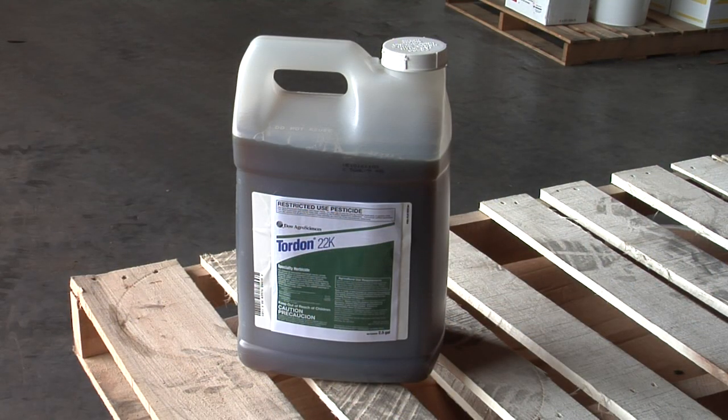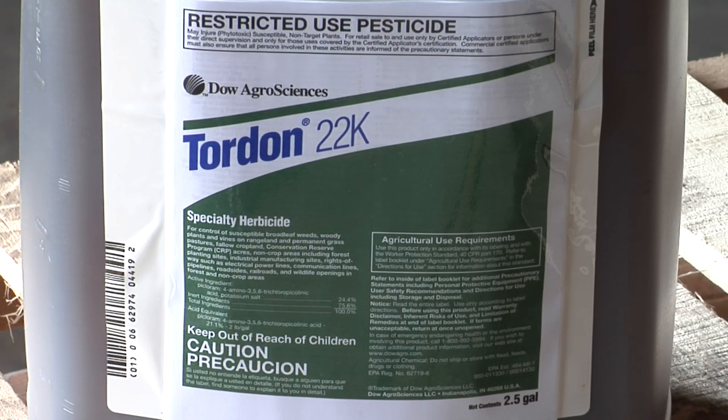How about Tordon? That's the other one I think of when I think about woody species. How do you feel about Tordon on gumweed? Absolutely. If you're in an area that can utilize Tordon, you don't have a lot of desirable trees around, you don't have fish around, no problem. I'd use Tordon too.